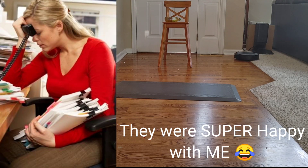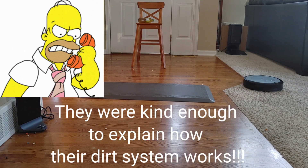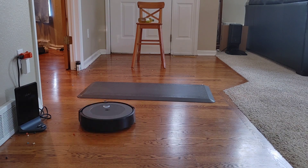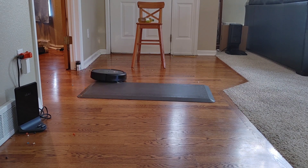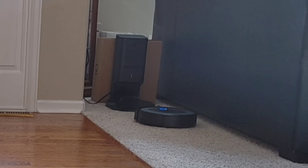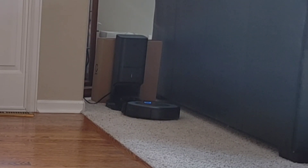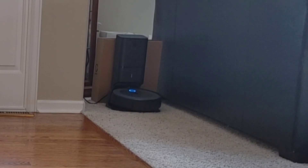I spoke with a customer representative to learn how the dirt detection system works. There's an optical sensor that detects how much dirt and debris is in the dustbin, and there's also an acoustic sensor — which the i3 doesn't have — that allows the robot to concentrate on heavy soiling areas. The acoustic sensor can be found on the E5, i7, i8, and S9. The i3 is done now so it's going back to its docking station to empty and charge for the next run. Turn your volume down — I'll showcase how loud the self-emptying bin is.